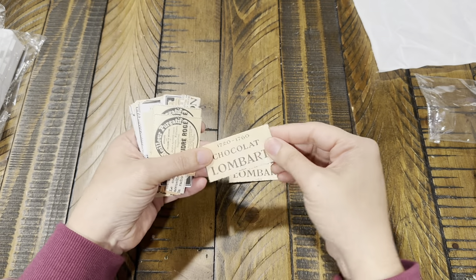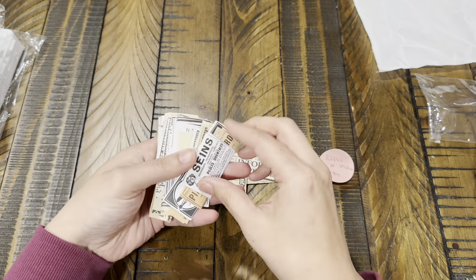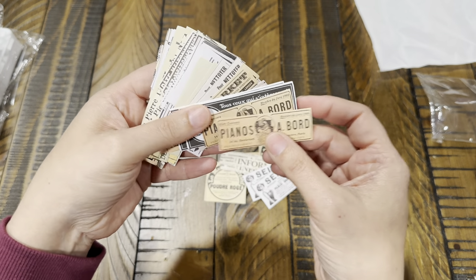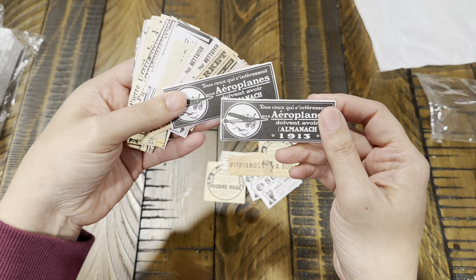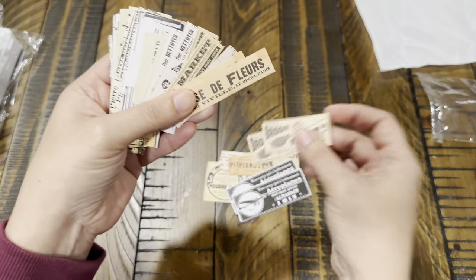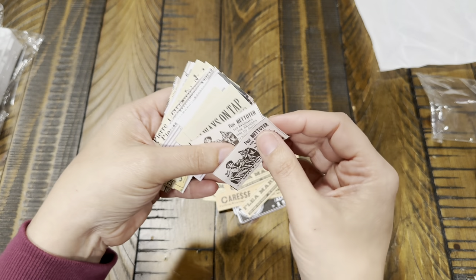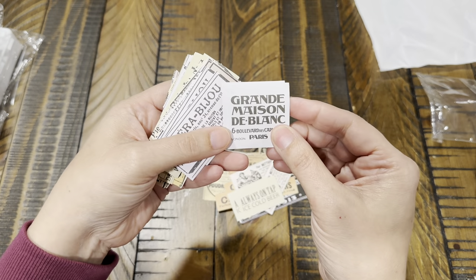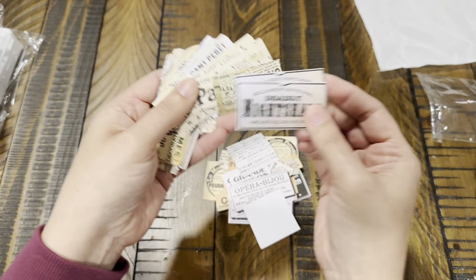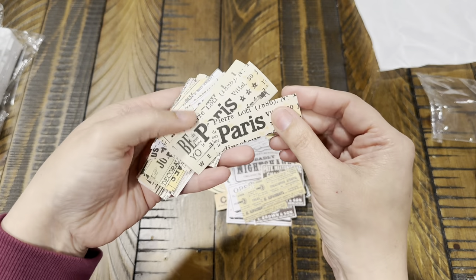So these are all just like little snippets. All these are cool — you get two of each and they are stickers. They look like the little advertisement clippings from like the classifieds. Vroom vroom, that's cute. I like these a lot — they're just like little newspaper clippings.